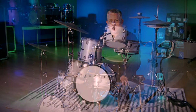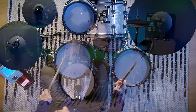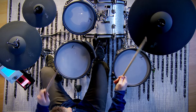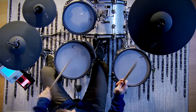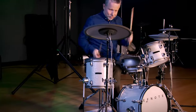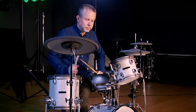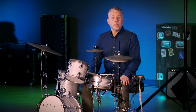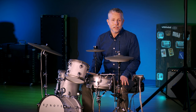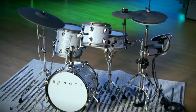Michael Jones from Kraft Music. Today we're going to be taking a look at the F-Note Mini. It's not uncommon for acoustic drum manufacturers to offer a smaller size, smaller footprint kit for gigging musicians. Well, on the electronic side, now it's F-Note's turn.